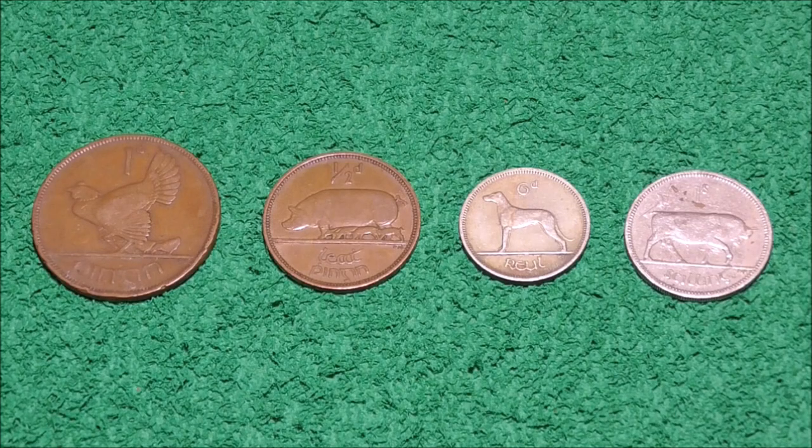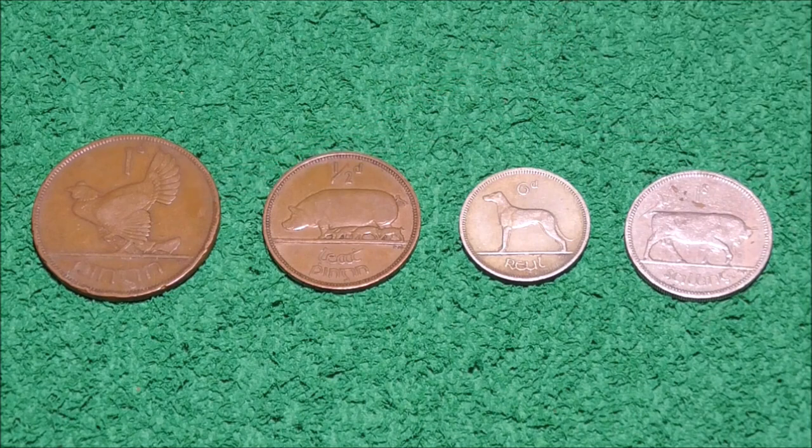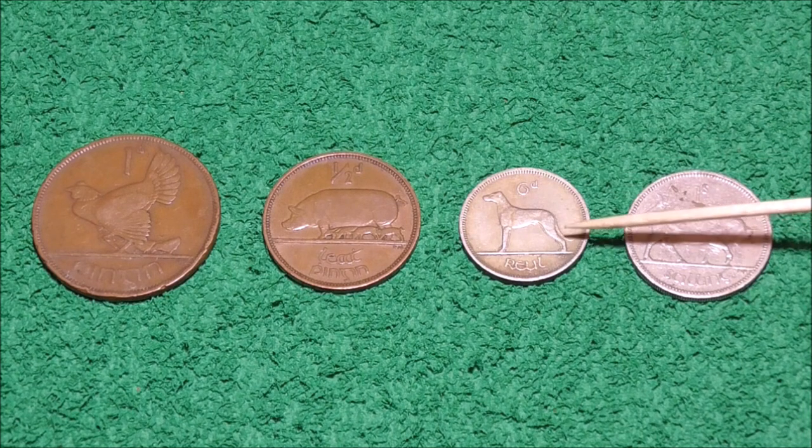Of those earlier Irish coins, I've only got these four here from different years — the earliest being this one penny with hen and chicks from 1928, the halfpenny with the pig and piglets from 1942, the sixpence with the wolfhound from 1962, and finally the one shilling with the bull from 1968. I'll flip them all over so you can see the harp design on the obverse.